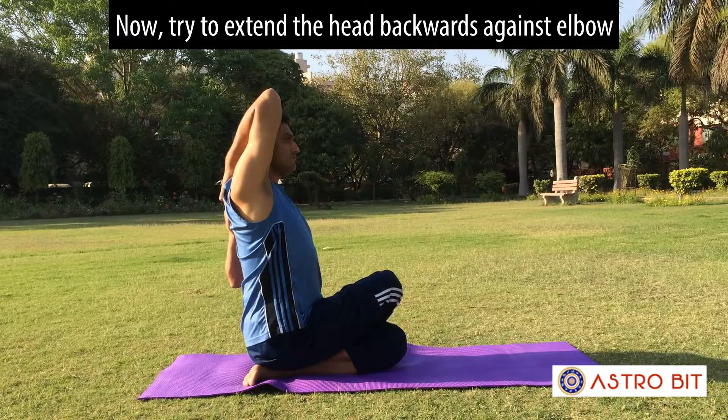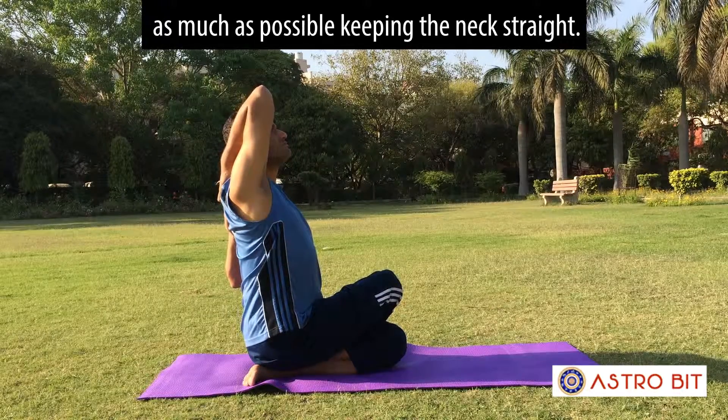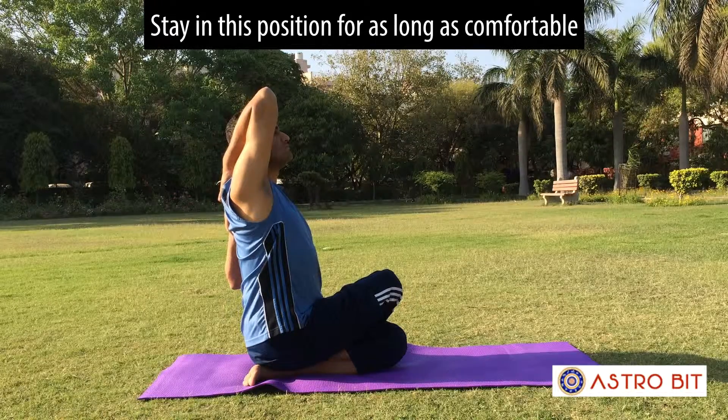Now try to extend the head backwards against the elbow as much as possible, keeping the neck straight. Stay in this position for as long as comfortable.